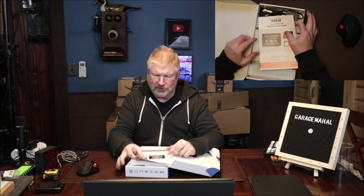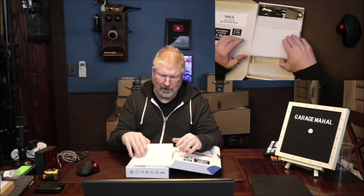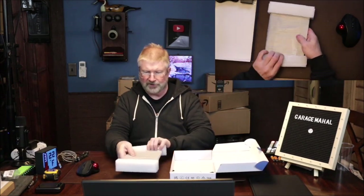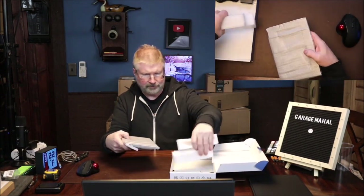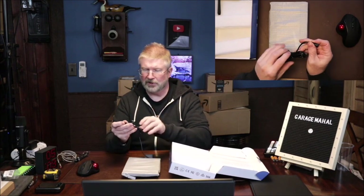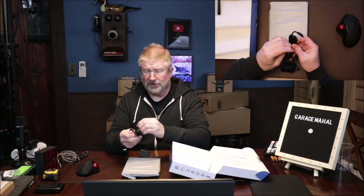It's got a user instruction guide right in there, and it looks like it's got everything nicely protected with foam. And it's got a plug for it, which is always helpful — because if you want to have something that's electronic, you definitely need a plug.